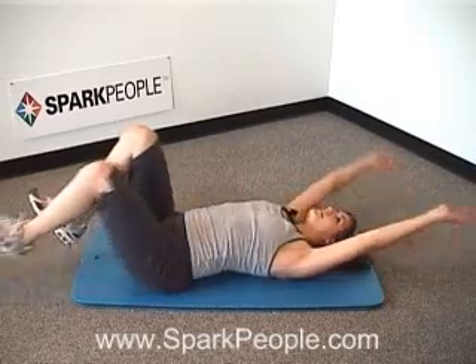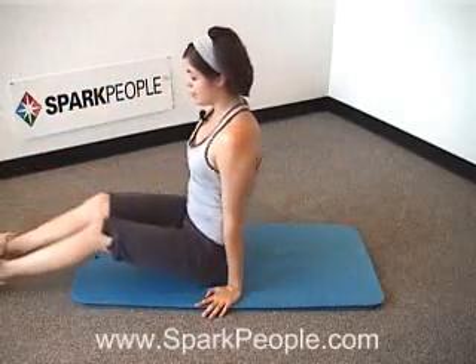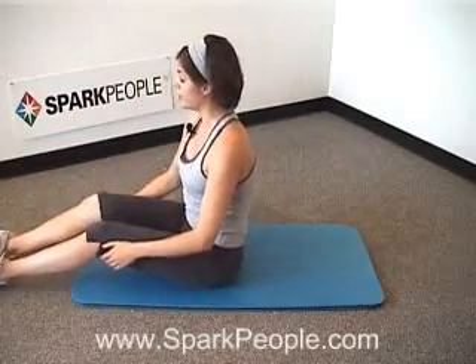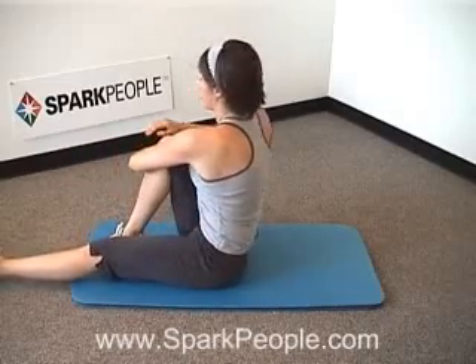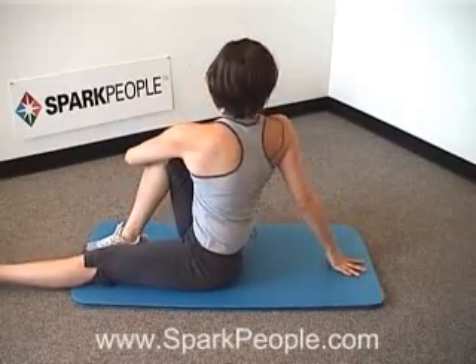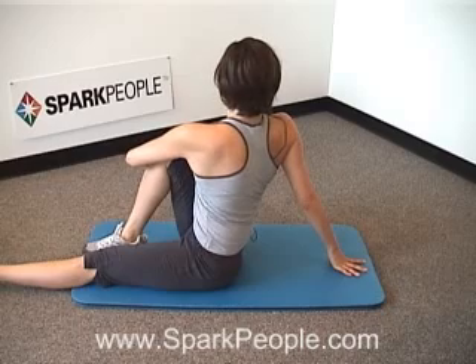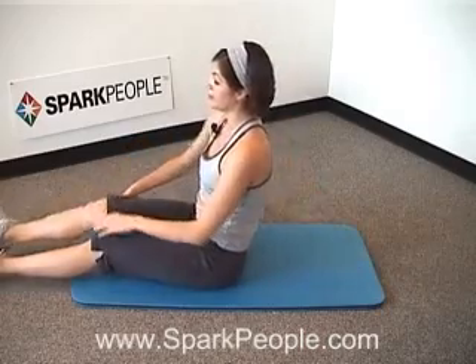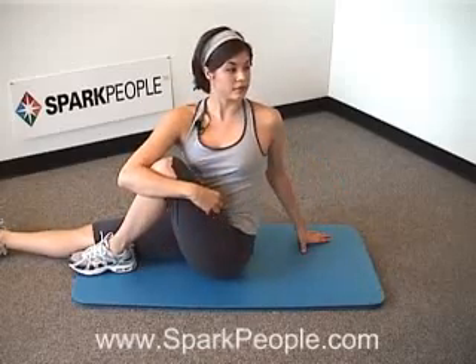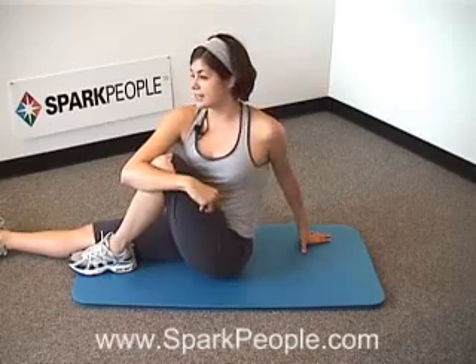Hug the knees into the chest and rock up to a seated position. One more quick stretch before we move on. Let's take that right knee into the chest, grip the left arm around it and twist to the side, sitting up nice and tall. You should feel the stretch through those obliques. Breathing steady. Then go ahead and switch sides — release that leg, hugging the left side in, wrap the arm around, go ahead and twist. Shoulders down and back. And release that down.